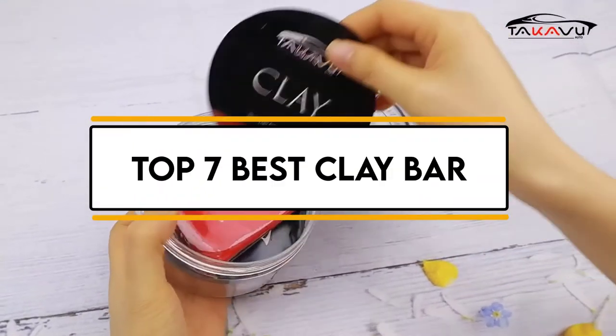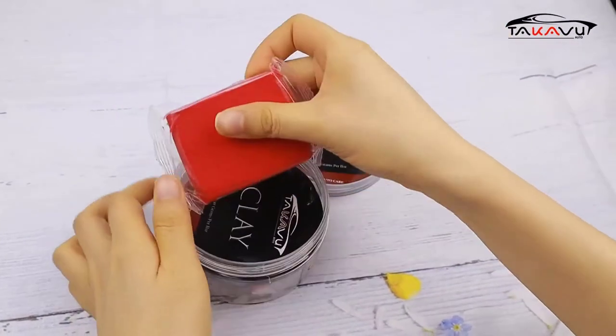In this video, we will discuss the top 7 best clay bars. So let's get started.